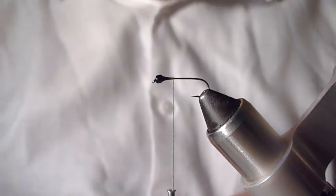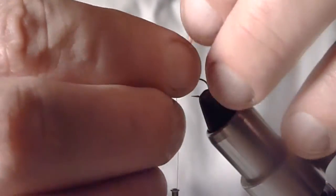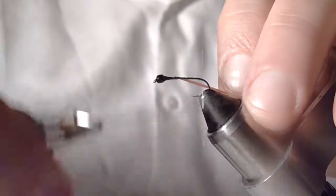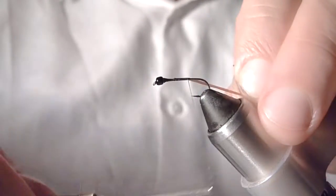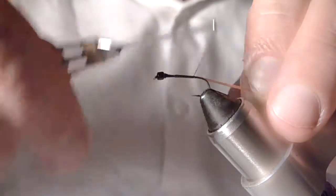When it comes to legs and tails, I like to use flexi floss instead of the silly legs that you can buy, because the durability of the silly legs is in my opinion very questionable — they break a lot really easily. So I'm just going to tie this piece of flexi floss in, pull it towards me, keep some good tension on it, and when I let go it kind of acts like a spring.